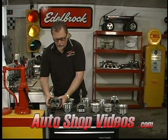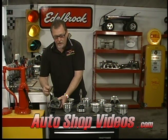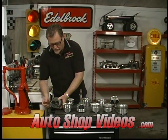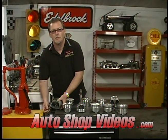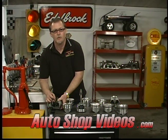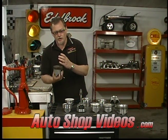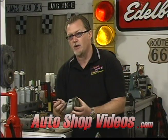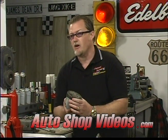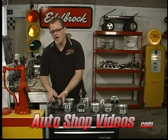Cast pistons — especially cheap stock ones — are not very strong. One way you can identify cast pistons is by looking down inside: you can see steel plates inserted in there. Those steel plates help strengthen the piston around the wrist pin area. When the piston hits top dead center, then turns around on the exhaust stroke to suck in the new intake charge, there is a lot of load under that wrist pin. Cast pistons aren't strong enough on their own, so they insert these steel plates to prevent the wrist pin from pulling through the bottom. That's just because the alloy isn't the greatest.